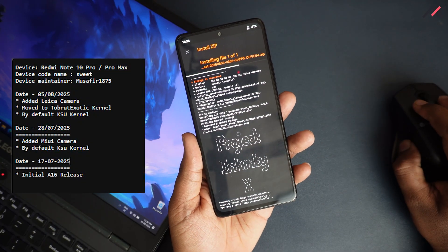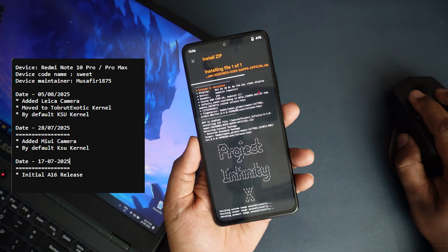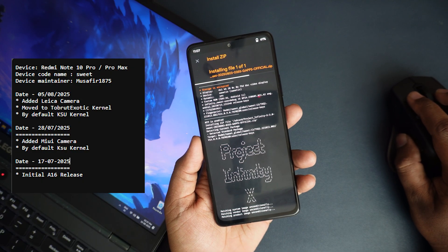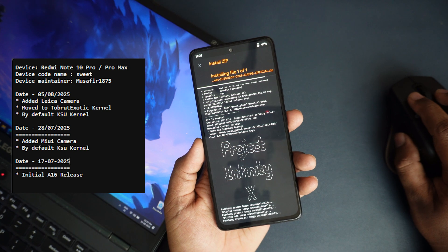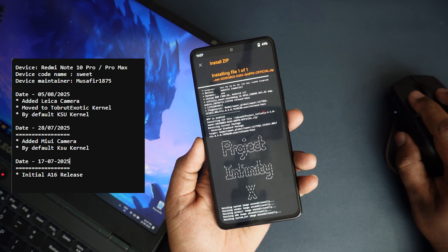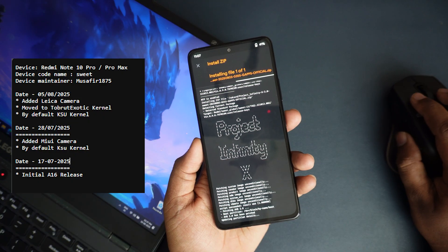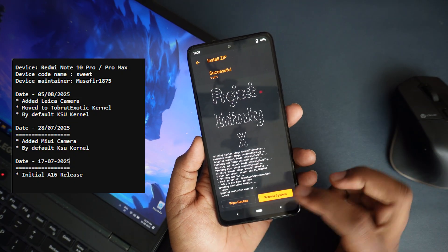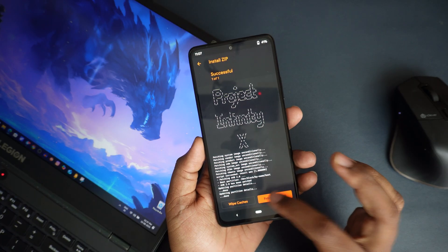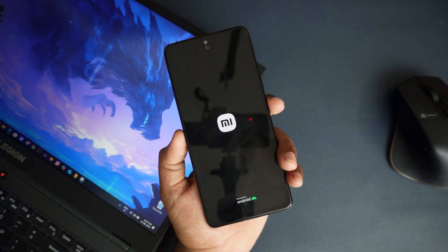Looking at the changelog: on 28th July they added the MIUI camera and by default KSU kernel. Now they have moved to the Brute Executive kernel and added the Leica camera as of 15th August — a few days back — and KSU kernel by default. These are some of the changelogs. Now it looks like the install is done so I can just directly reboot the system. The update process is simple.